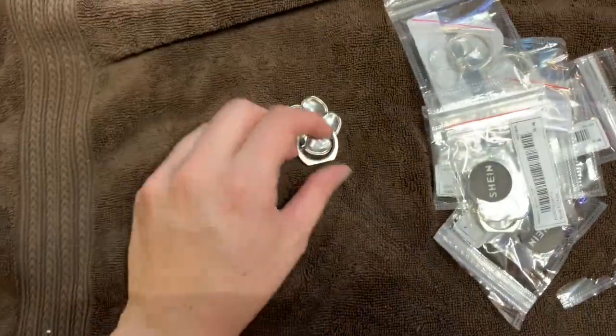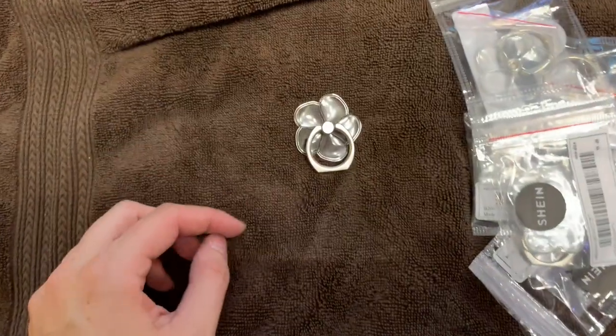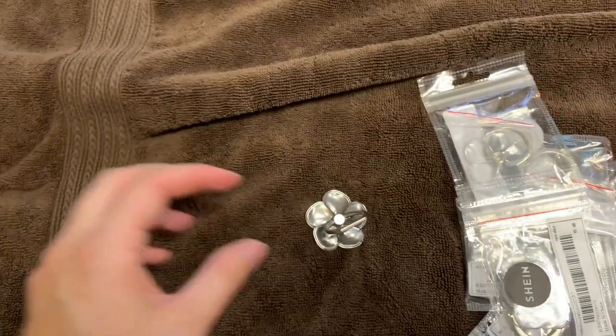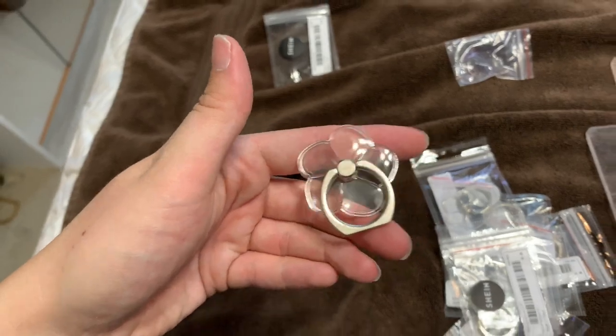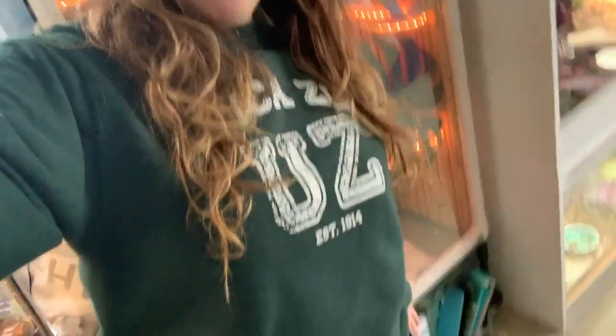For the door handles I got these little pop sockets from Shein — they're like a dollar each. Little flowers, little metal hooks. They turn — there we go. Pretty cute and easy to move.